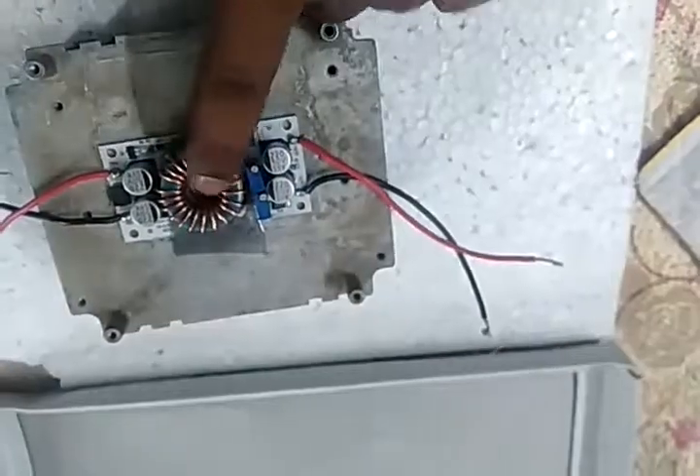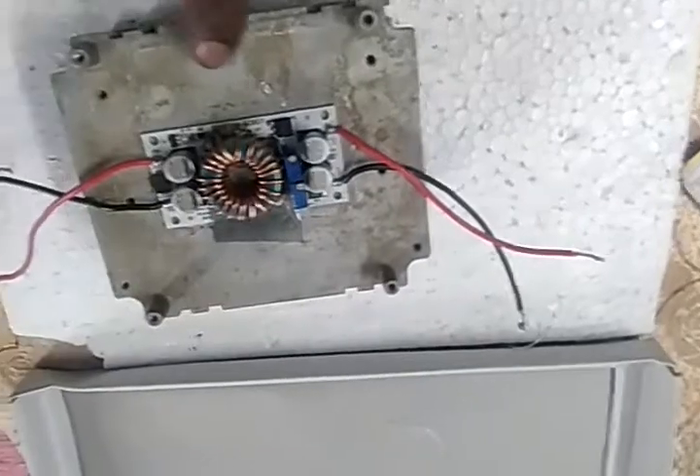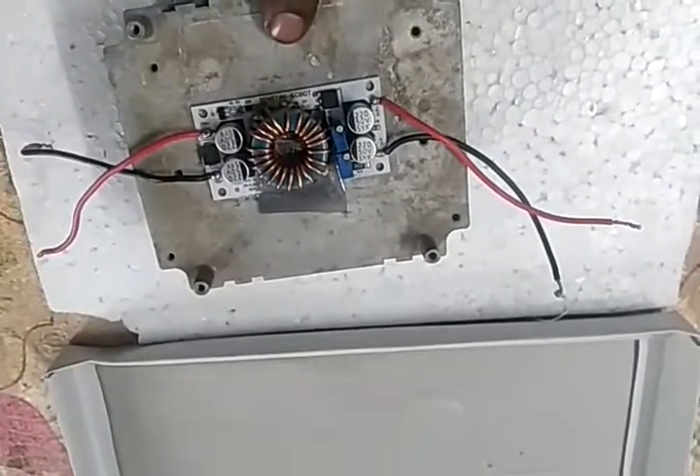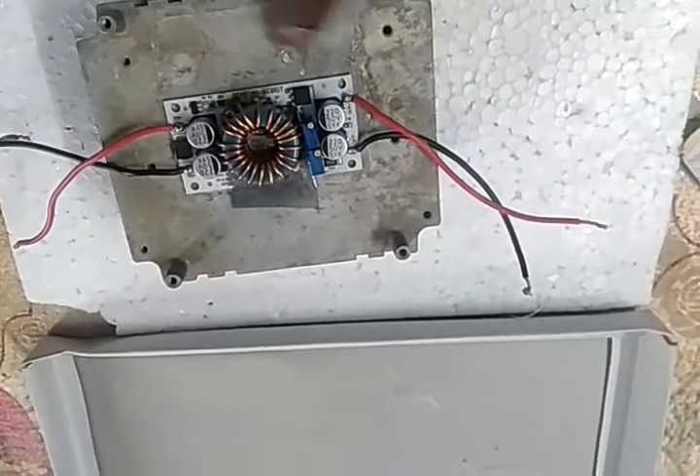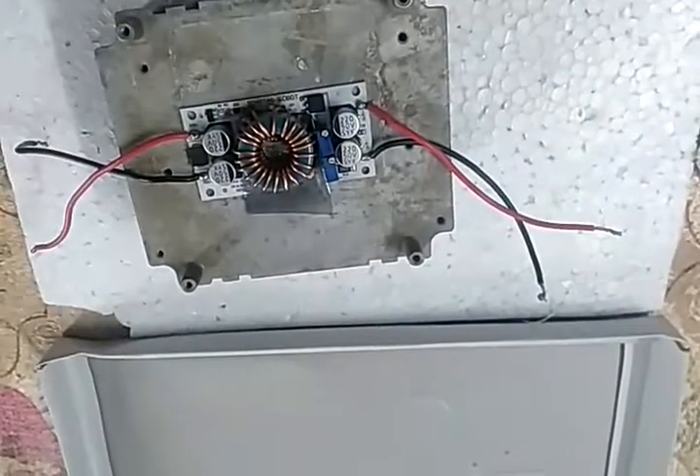I'll be running two blowers at 0.9 amps at 48 volts each. These two blowers I got from scrap.